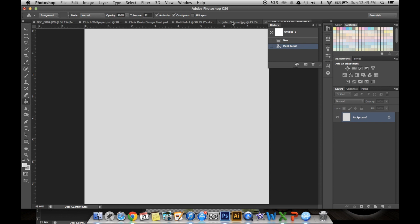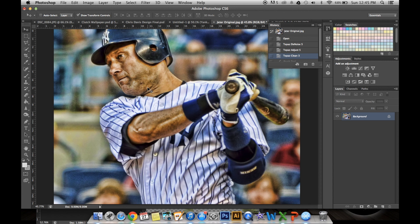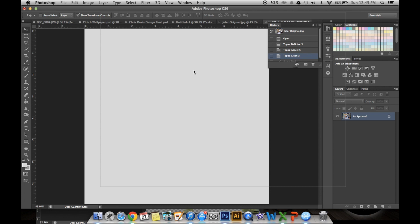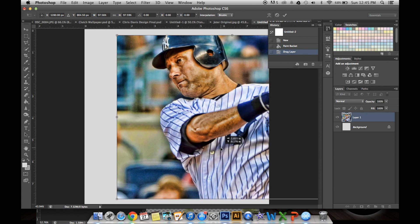Next we're going to go back to our image. Take the Move tool, just click on the picture, drag it over to your blank picture, and hold down the Shift key to resize. You want it pretty big because we're going to be eliminating most of this. And the best part about these designs is no masking.